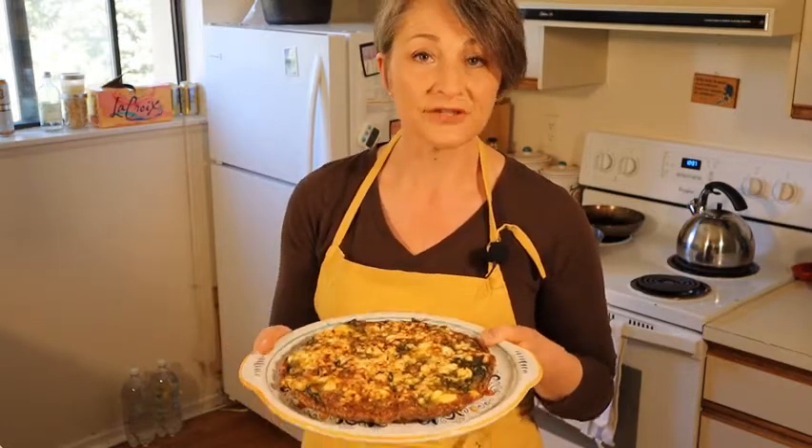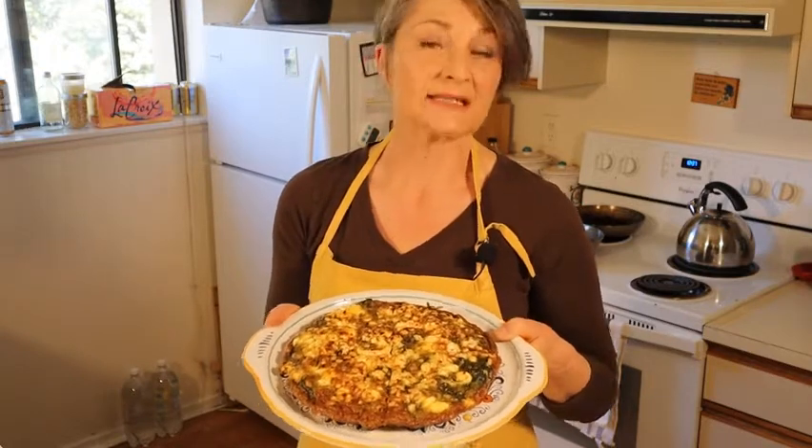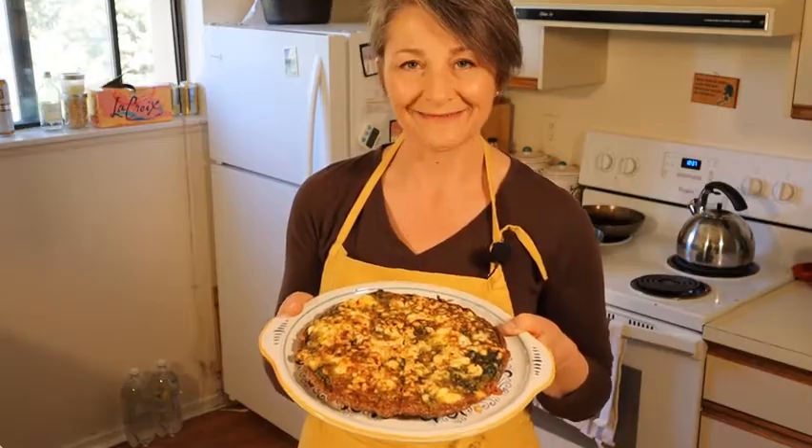You can also keep this in the fridge, bring it to lunch in your lunchbox, and eat it the next day — so this is a fantastic dish to make ahead. I hope you found this video helpful. If you'd like the recipe, please go to my website, recipesfordisaster.com. The link is in the description below.